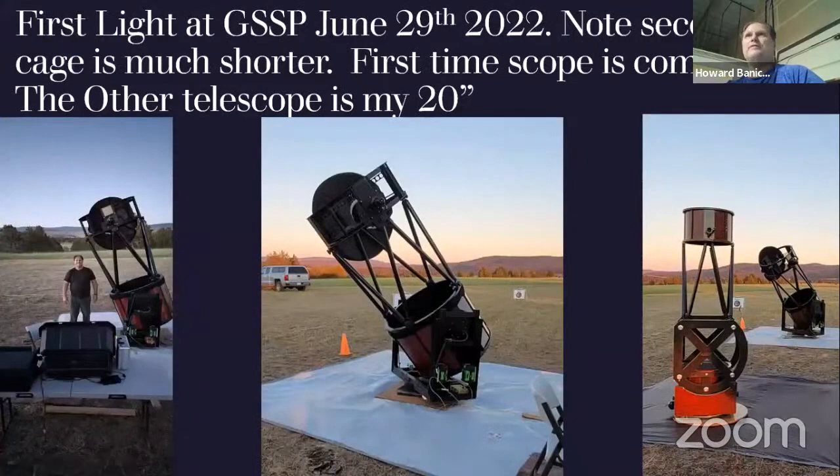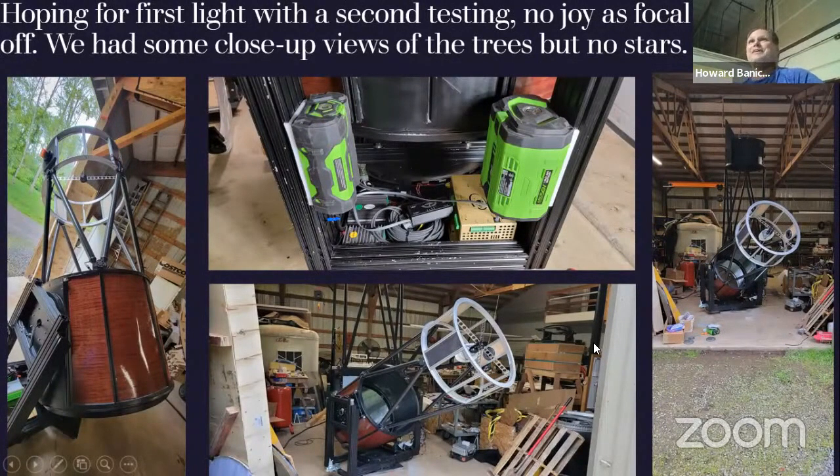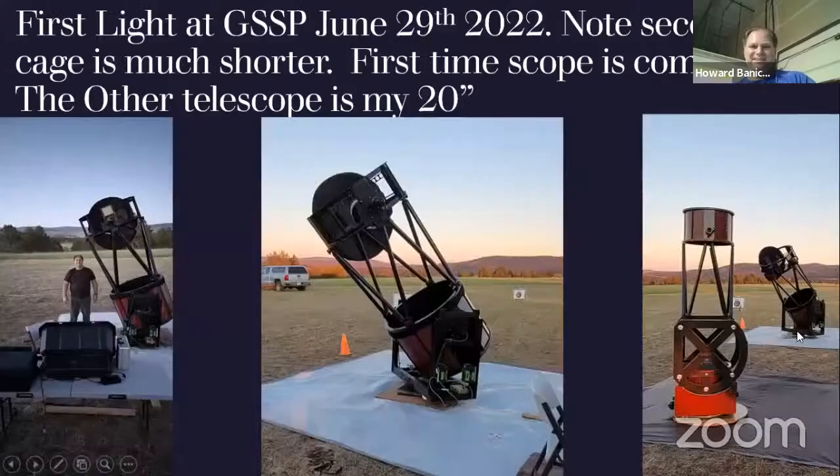Got to remove material when you fix the focus. At that point I could test to see where focus was. I was off because I had the Paracorr — it was about five inches too long. You see how short this cage is now — we lost a bunch of that distance, and it helped with the weight. By doing that I was able to peel off several of the counterweights and it worked out really well.